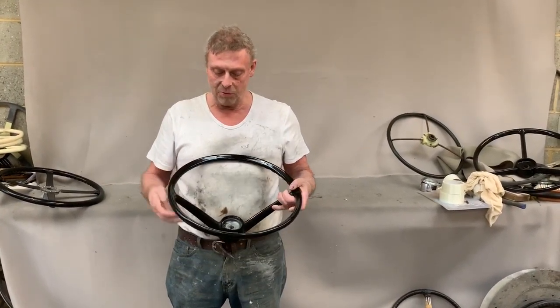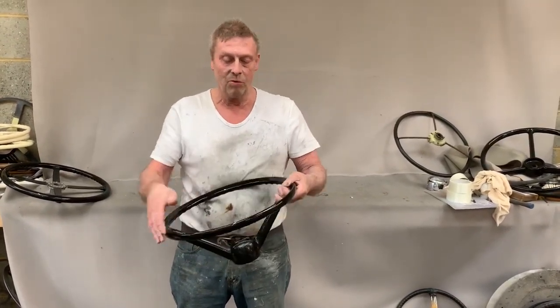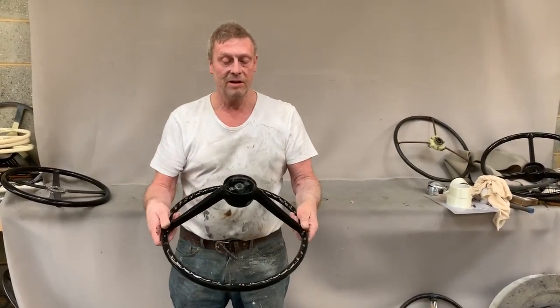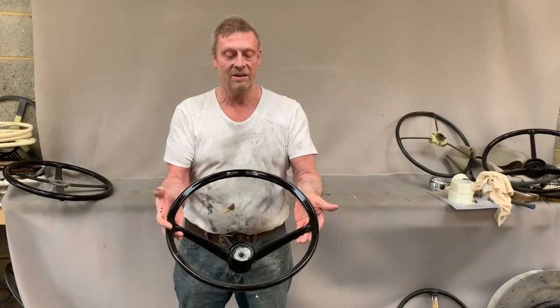When it came in it had some quite bad splits in the spokes and in the rim, and we've taken all the plastic off it and recast it as new. So it's HK500 and Vasilia Fasel Vega.